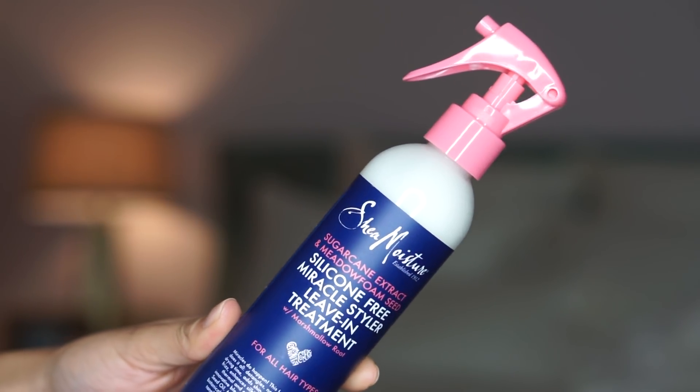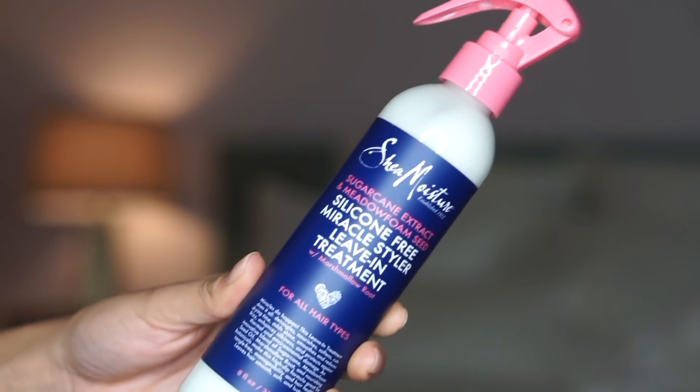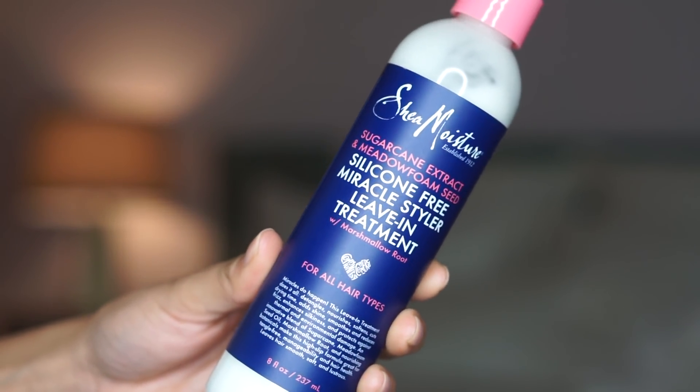I'm really excited about this video because I'm going to be covering something brand spanking new. Let me introduce you to one of Shea Moisture's new products — the Shea Moisture Sugarcane Extract and Meadow Foam Seed Silicone Free Miracle Styler Leave-In Treatment with Marshmallow Root. This video is going to be a review on that product, and I love giving you my honest opinion on whether or not it's worth it.